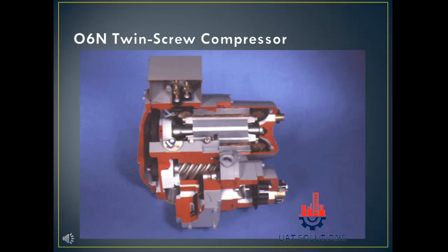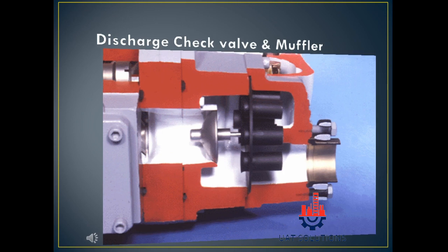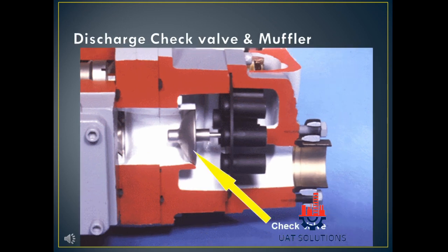The discharge port and male rotor are identified. A check valve prevents flooding and reverse flow of refrigerant while the compressor is off, and a muffler is used to regulate the flow.